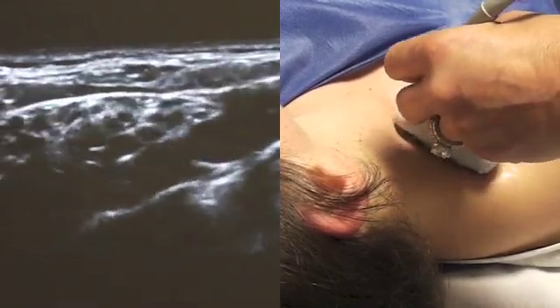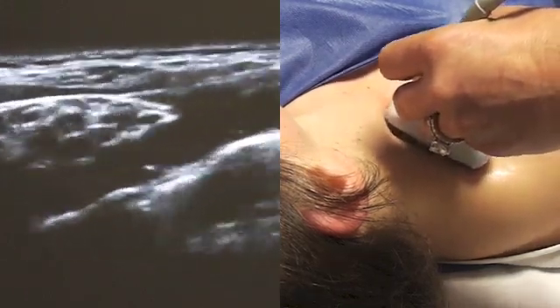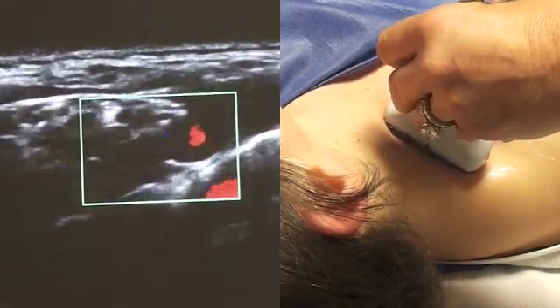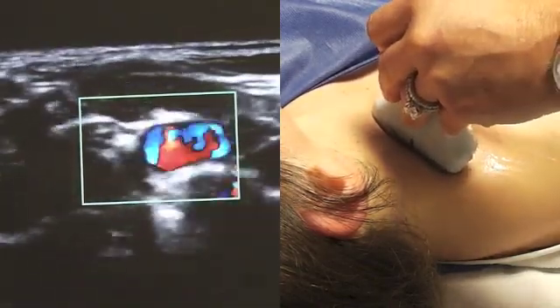This model has a beautiful supraclavicular plexus view on ultrasound. In the middle of the screen, you can see the subclavian artery pulsating. We can confirm with color Doppler. Very often, if you don't have the probe in the right position, it appears as if you have two arteries and you get some artifact.